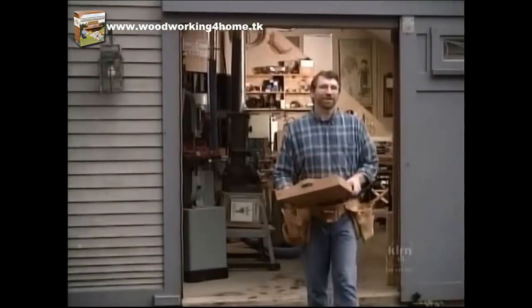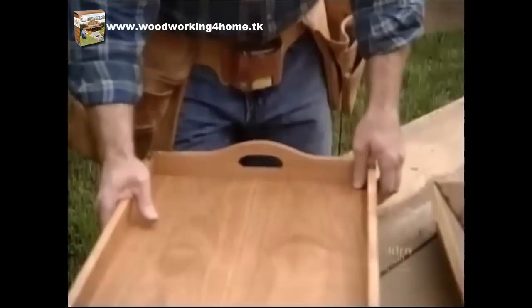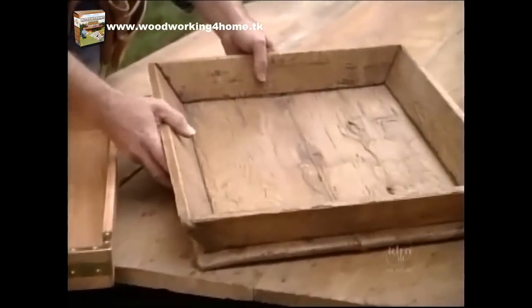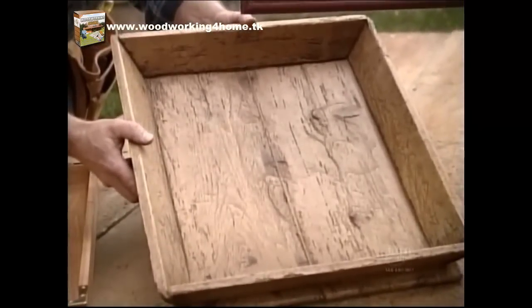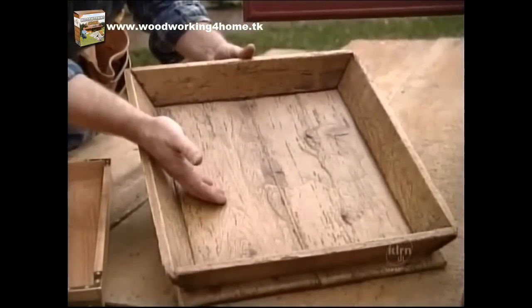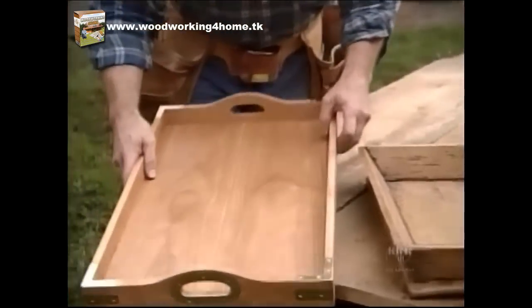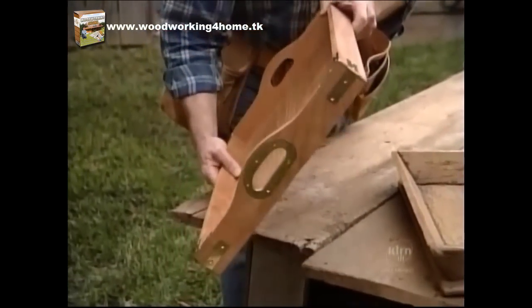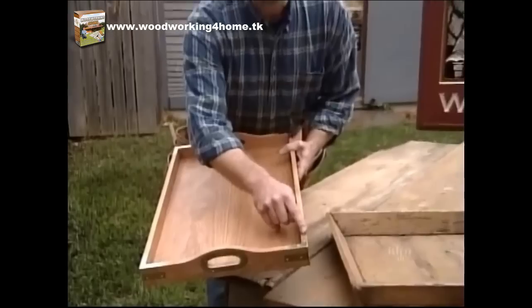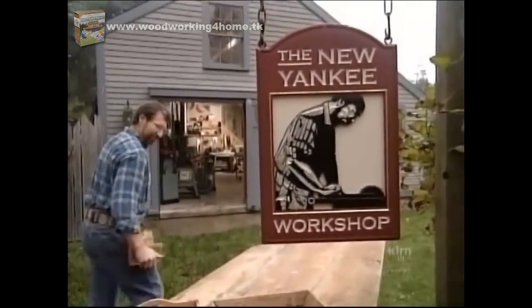Next time, a complete change of pace — we'll build a couple of wooden trays, which could be used as serving trays or display pieces. This antique pine one we found in a shop down in Nantucket, and the shop's owner seems to think it might have been used to feed poultry. I'll build one out of antique pine, and then we'll build a reproduction of another one we found, made out of cherry. We'll even fabricate the bits of brass hardware — that's next time, right here on the New Yankee Workshop.